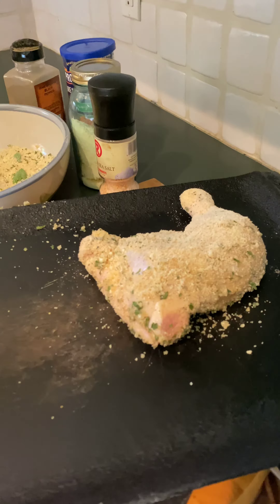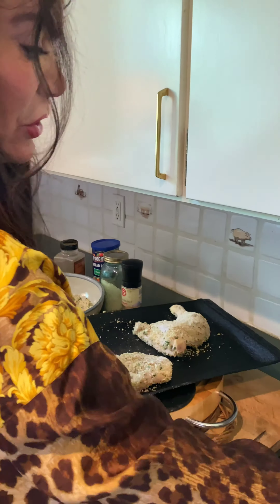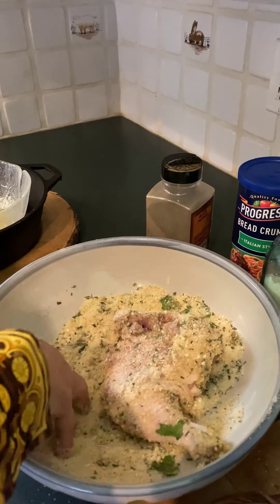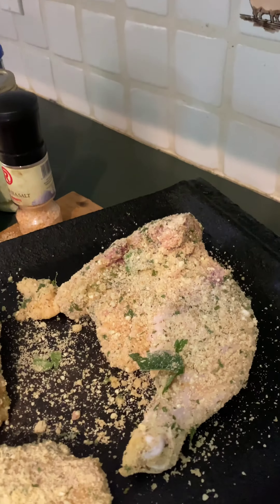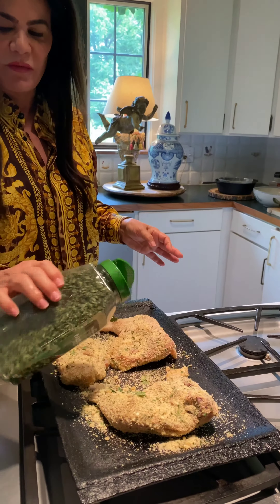This is the skinless chicken breast, hormone free. I sprinkled some more black pepper on it and I'm going to sprinkle some more parsley on top. And for those of you who like spicy, you can always add some red pepper flakes to this. It's just so great.